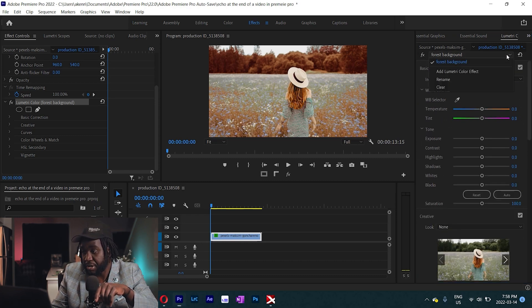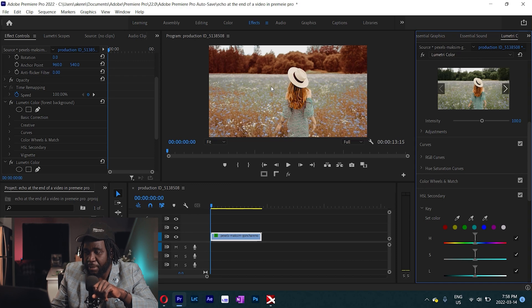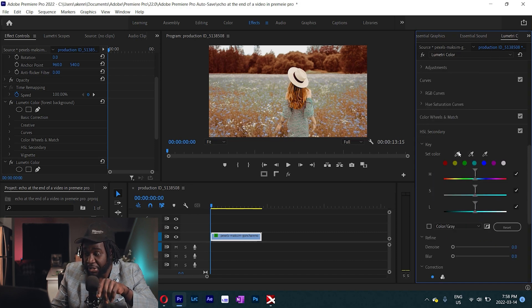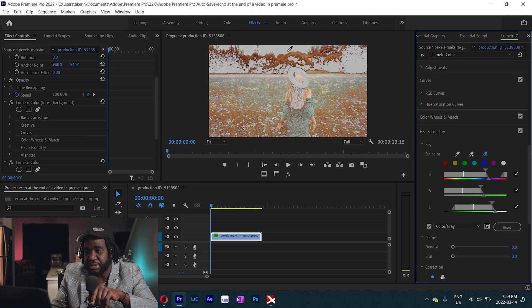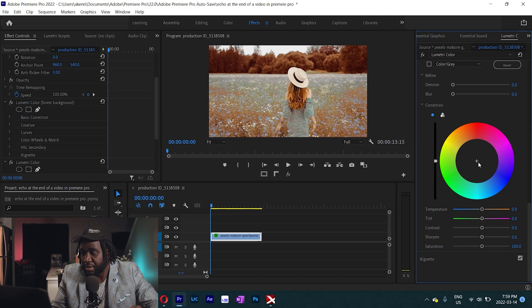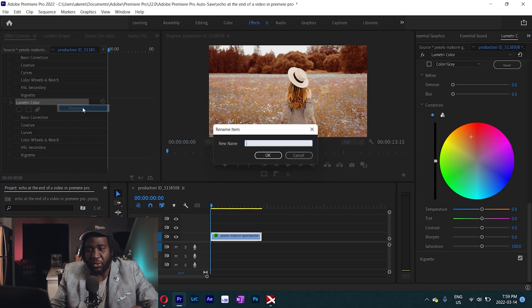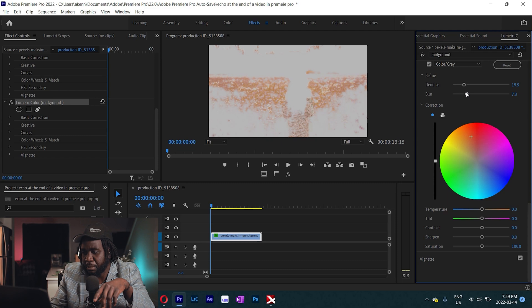Now add another Lumetri color effect. The next thing we're going to affect is the greens in the mid-ground. Using the same eyedropper or color picker tool, draw over those greens. You'll notice it's picking up some greens from other areas, including the subject — just deselect those. Once happy with the selection, uncheck the mask view and come under color correction, adjusting the hue towards orange. Rename this Lumetri color effect 'mid-ground,' and make sure you denoise and add some blur to that.